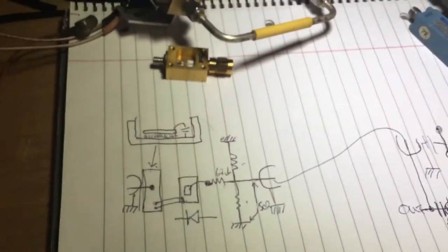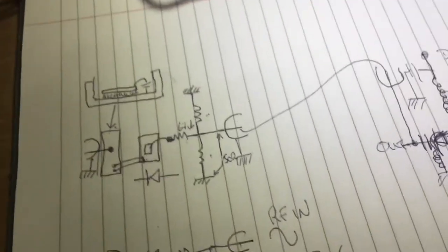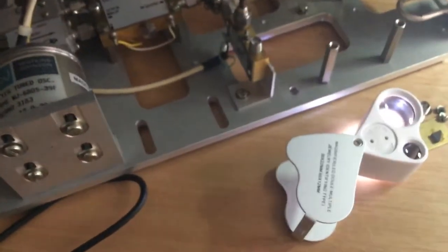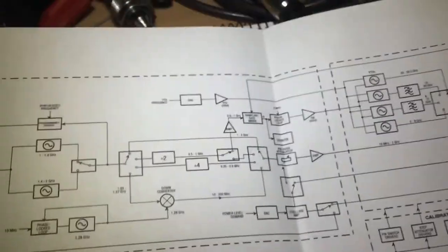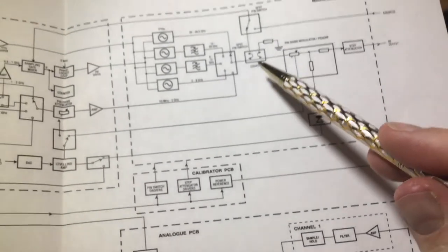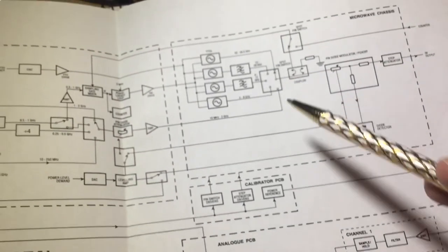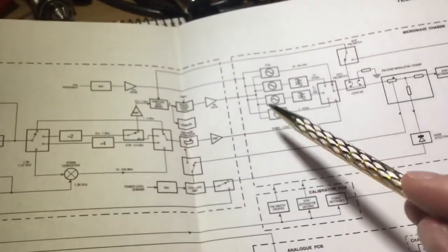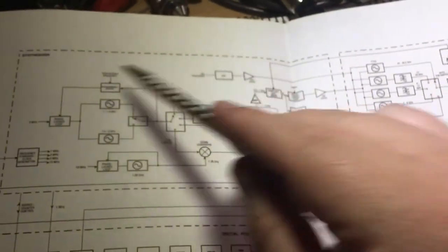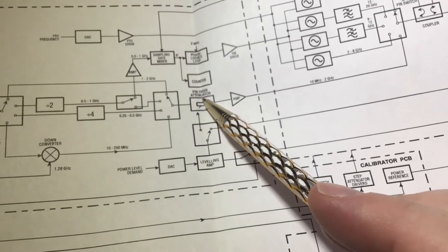So that's a rundown of this diode pick-off. Going back to the diagram — we talked about this only being used in the 2 GHz to 20 GHz range. The reason is the diode pick-off isn't needed for the 10 MHz to 2 GHz range, because those signals are generated by the synthesizer block — this big can I've taken out — not from the tuned oscillators.